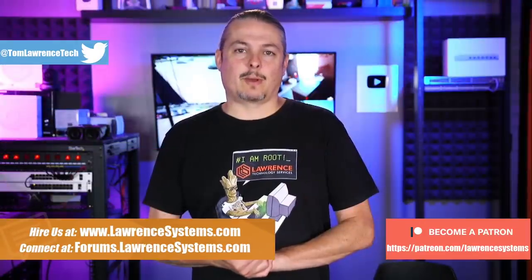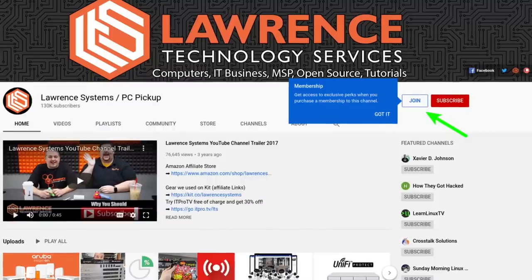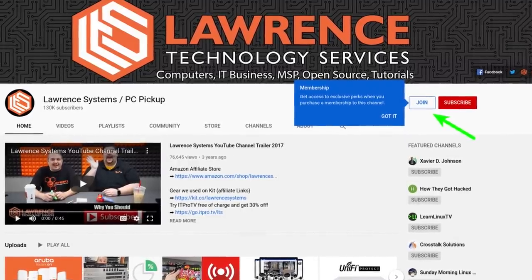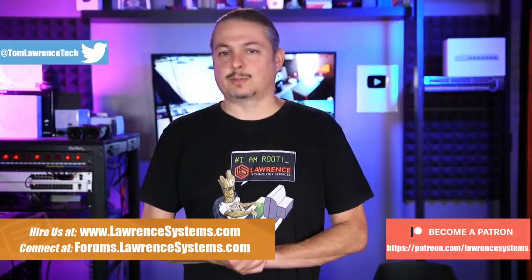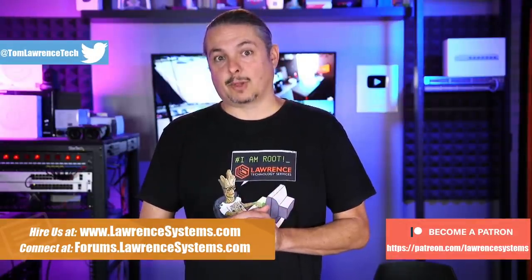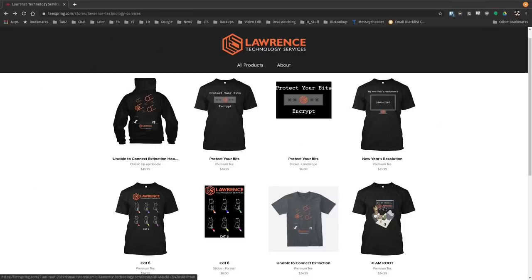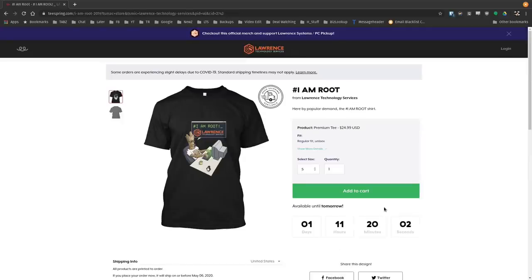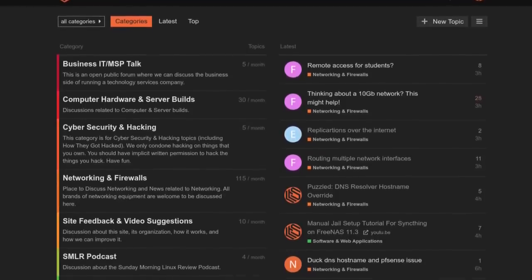Before we jump into this review, if you'd like to learn more about me or my company, head over to lawrencesystems.com. If you'd like to hire us for a short project, there's a hire button right at the top. If you'd like to help keep this channel sponsor-free, there is a join button here on YouTube and a Patreon page. Check out the affiliate links in the description for deals and discounts, including a link to our shirt store. Our forums at forums.lawrencesystems.com are where you can have more in-depth discussion about this and other tech topics.